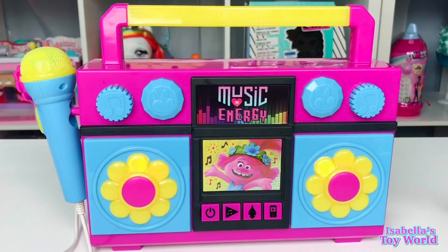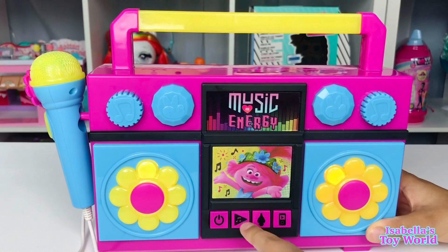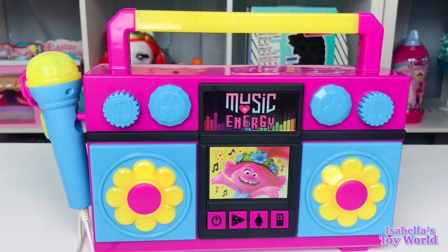This little button right here is the one to turn it on. So if you press it, it will turn on. And over here is for Queen Poppy to sing a song. So you press it, she sings. "What's more important than living in harmony?"